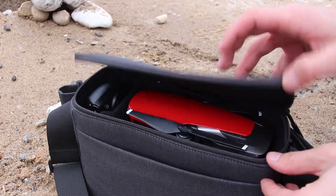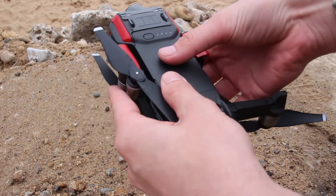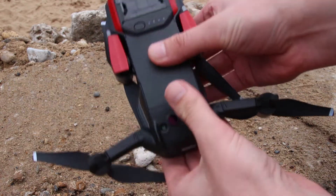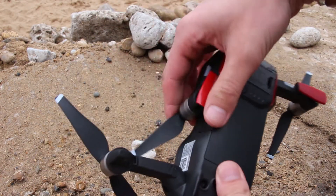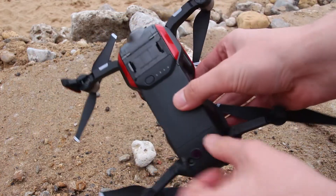So firstly, you want to take the Mavic Air out of its box and take the gimbal cover off and also unfold the legs. Make sure to do the rear legs first and then the front ones. Also remember to expand the little antennas on the front legs of the Mavic Air.